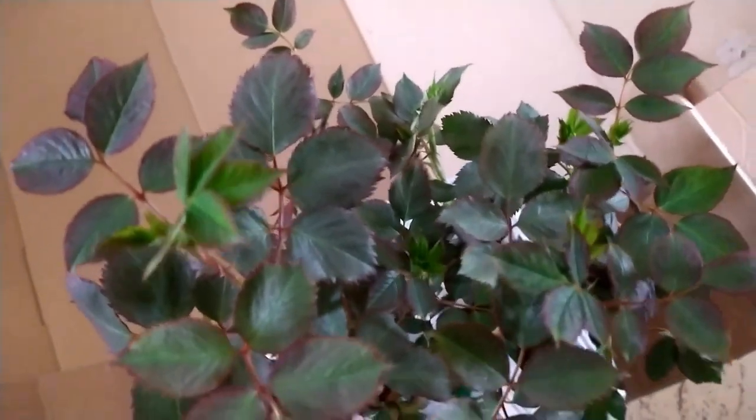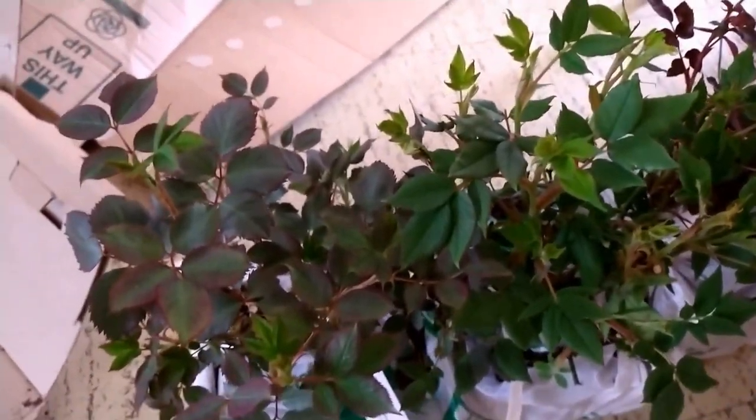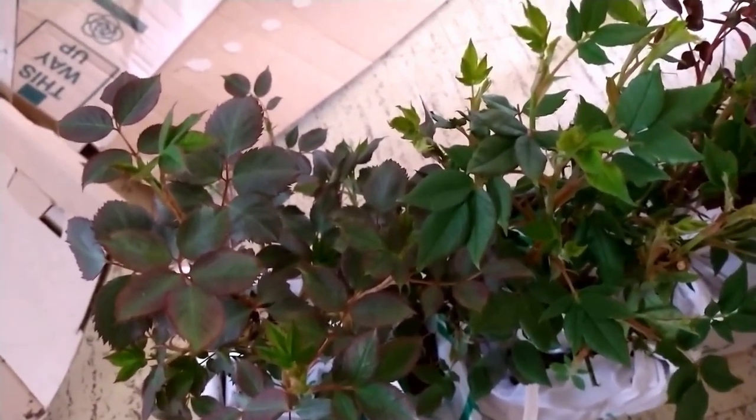I've always bought bare root, never potted, so it's nice to see what they look like as potted roses. There you go — all happy and healthy, and another shipment of roses that I have to find somewhere to put!